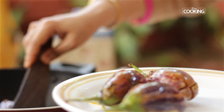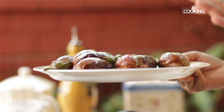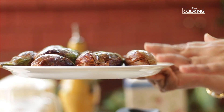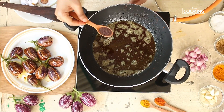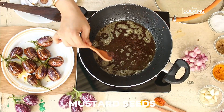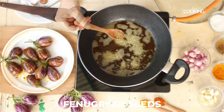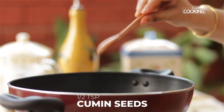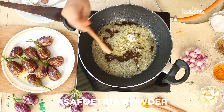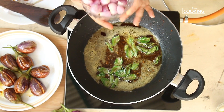Once the brinjal is half cooked, remove and keep aside. Using the same oil for its flavor, start tempering: add half teaspoon mustard seeds, quarter teaspoon fenugreek seeds, half teaspoon cumin seeds, half teaspoon asafoetida (hing), and a few curry leaves.